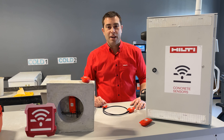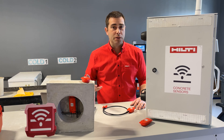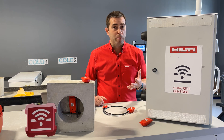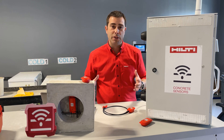Hey everybody, I'm back in the Hilti Concrete Sensors Lab and today I'm here to talk with you about the different sensor types that we have. Hilti Concrete Sensors help you monitor temperature and strength in real time so that you can make better construction decisions about your concrete. Let's start with a quick overview about the different types of sensors that we have.